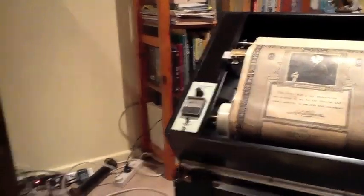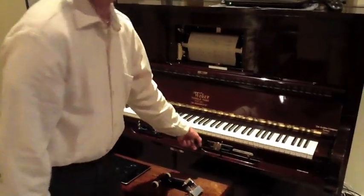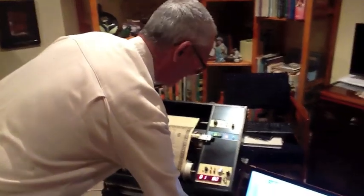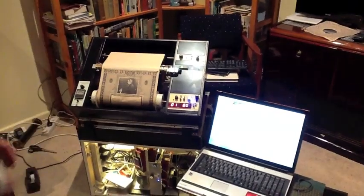The reading here will indicate the vacuum. We will now turn on the piano, which I do with the Temponomic lever because it was the only convenient lever. And we are ready to go. I press record. I press play. And here we go.